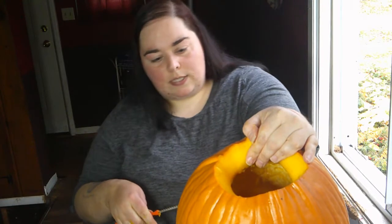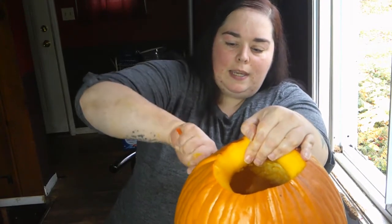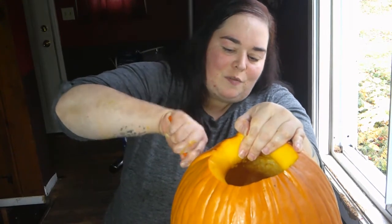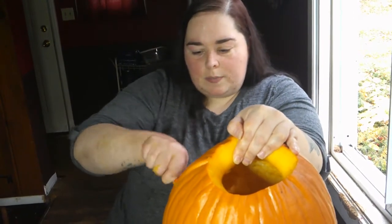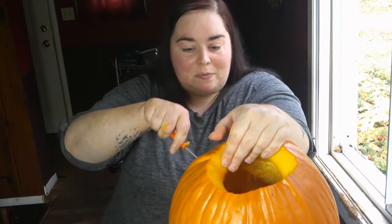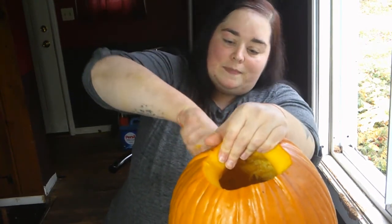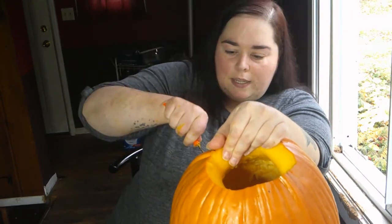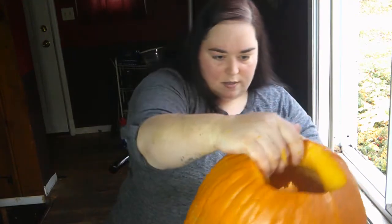They're both pretty adventurous — I would say Devon is slightly more adventurous. I could literally call Devon right now and say 'let's drive to Indiana' and he'd be like 'okay.' He's just down for anything, and I love that spontaneity. Our friendship is definitely built on a lot of that — like that vlog I did where me and him went up north, that trip was pretty much a spontaneous idea.